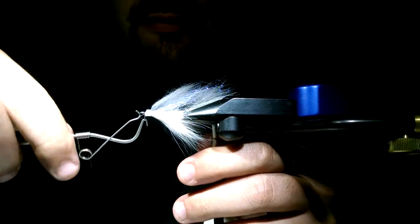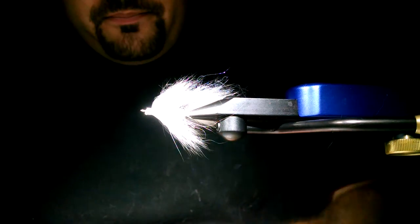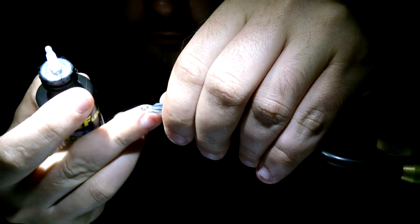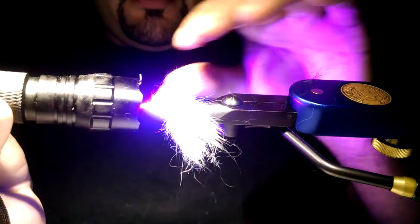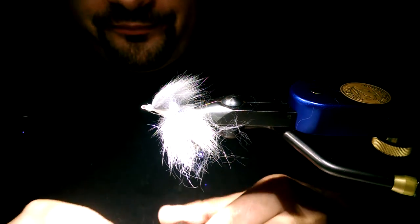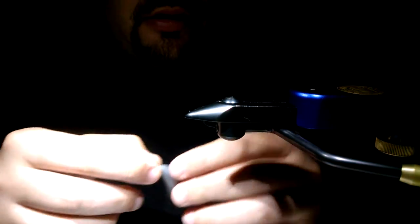Whip finish twice again, get rid of your thread, then add more UV resin. It doesn't have to be super pretty — all this stuff is going to be covered up. Usually I'd take a little bit more time than I'm doing for the video, but I'm trying to get it over with because my cell phone camera doesn't have the large storage capabilities of a regular camera.